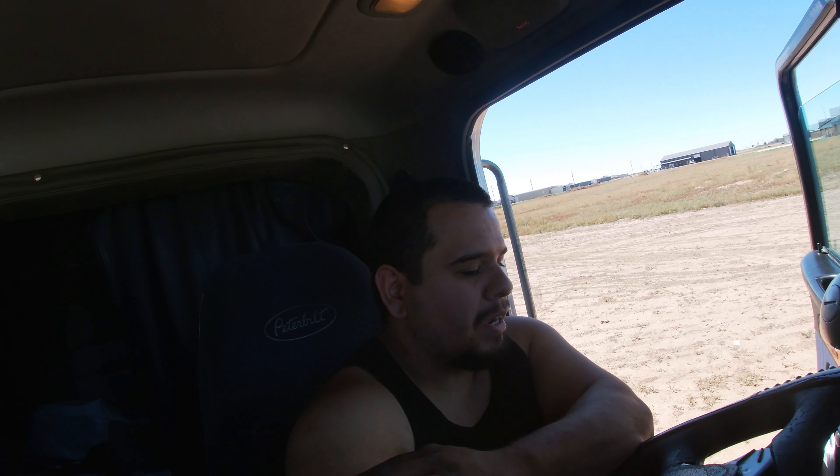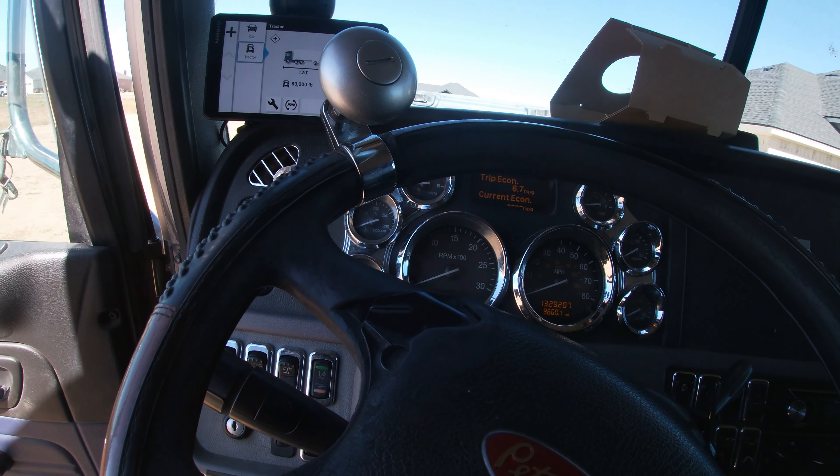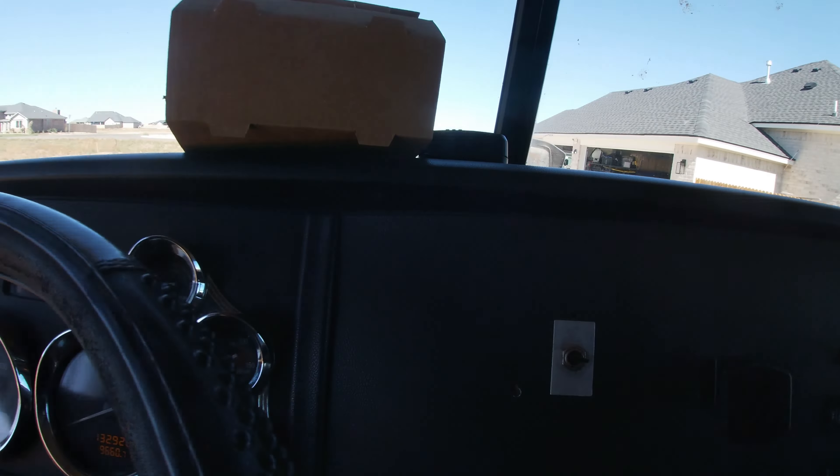Welcome back to the channel. Today I am adding a boost gauge to my 2010 Peterbilt 386 with the Cummins ISX 12 liter. You can do this to any engine - it doesn't matter, new truck or old truck. If you already have a boost gauge, skip this video. I am adding a boost gauge because my truck does not have one, and I'm going to be putting it right there in this spot.